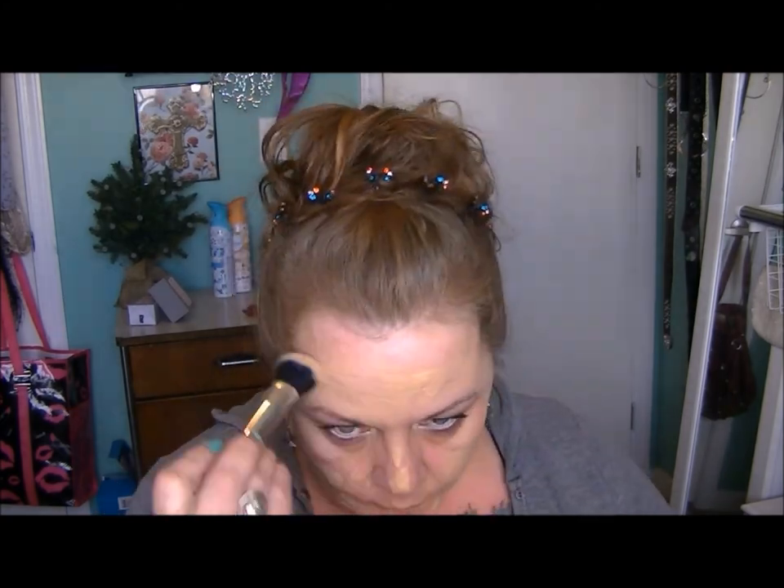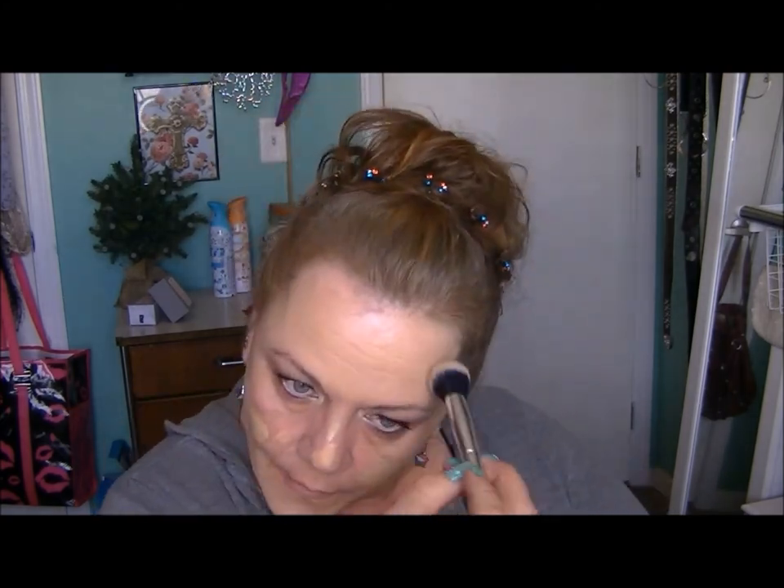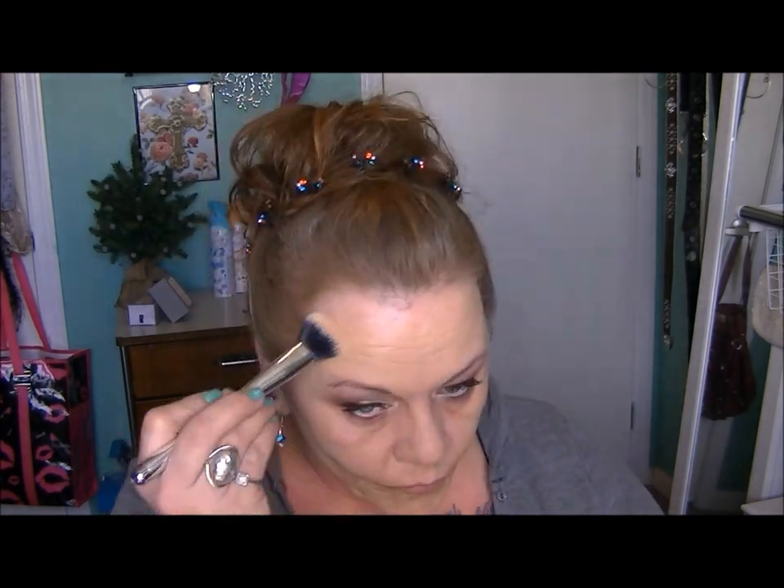I'm using a little bit of Tarte Amazonian Clay foundation — I love this foundation. And this brush, oh my gosh, I love all the IT brushes but their foundation brush is just absolutely gorgeous. I just love seeing the transformation when you put a light coat of foundation on and it takes away all the imperfections.